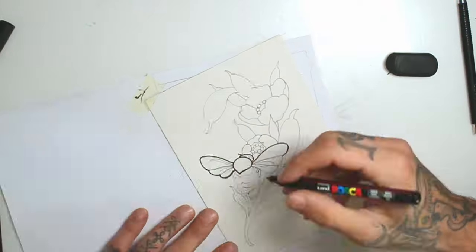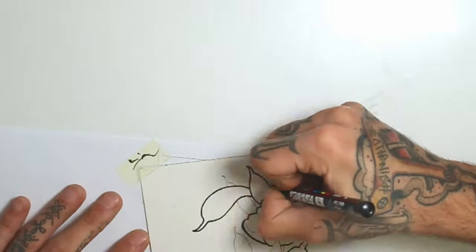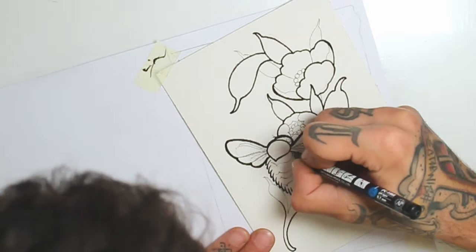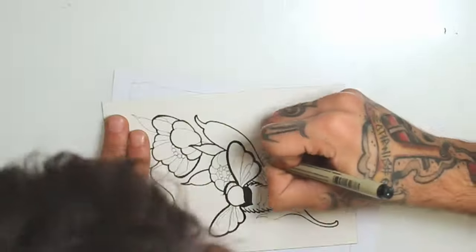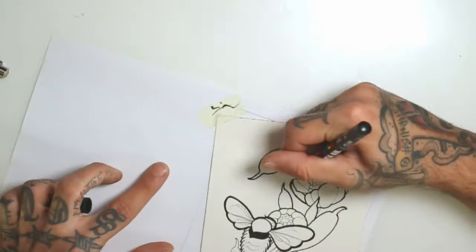Now that I got the whole drawing transferred with the Micron pen, I will grab this Posca to make bolder lines on the drawing. Line variation makes your drawing look a lot different. For my stuff, I normally use two line weights, with one of them being three times the size of the other.